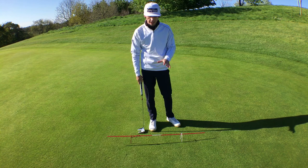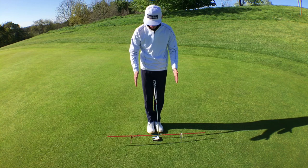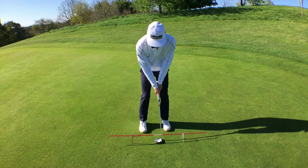Another great drill you can use with this putting gate system is for working on your stroke length — either the backswing, the follow-through, or both, depending on what you need to work on. I've taken the small gate and the alignment holder and moved them closer together. If you're working on short putts or an average length putt, you set up in the middle and make sure your backswing and your follow-through are about the same length.